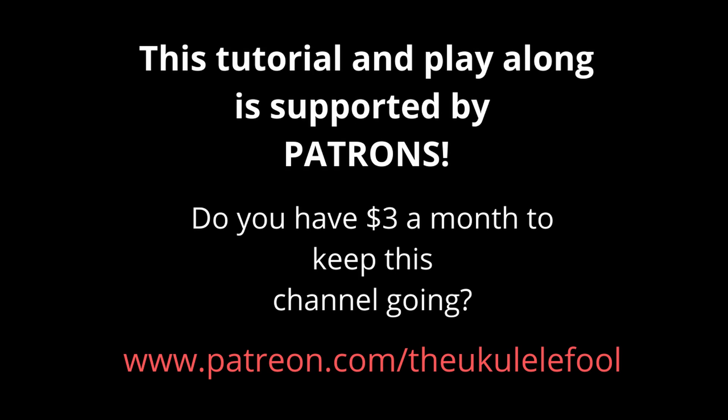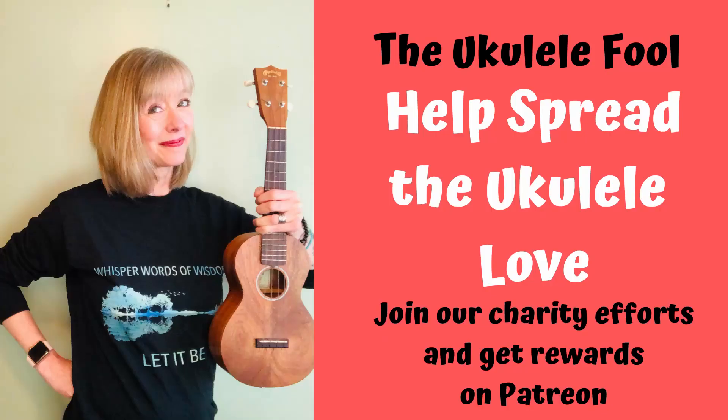Walk with me, like lovers do. I hope that this tutorial and play-along has brought you joy and confidence in your ukulele journey. I would like to thank all my patrons for their great feedback, song suggestions, community building, and your very important financial support for my teaching efforts. If you appreciate what I do and have a few dollars a month to spare, I encourage you to join our growing Patreon community. Don't forget to hit that like button before you go, and keep spreading the ukulele love.